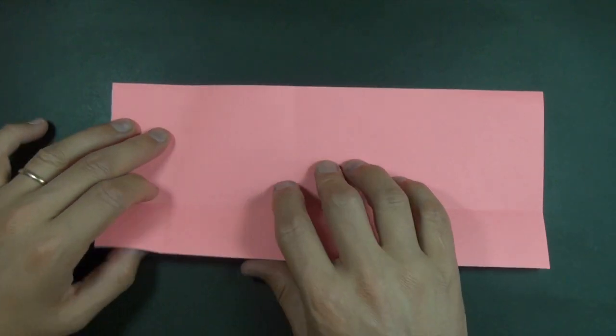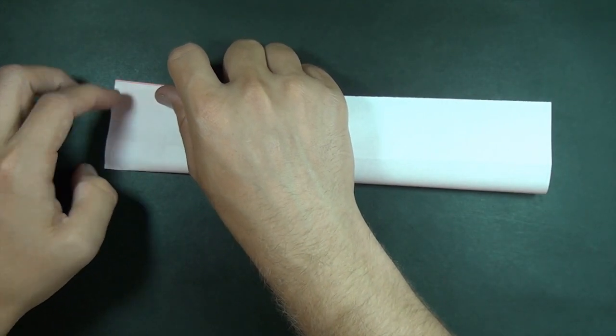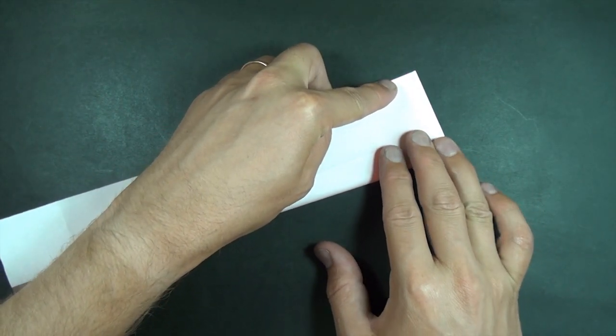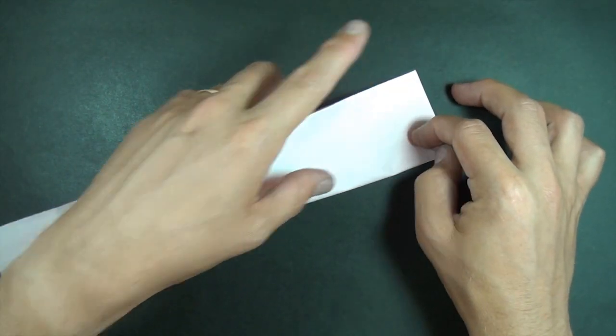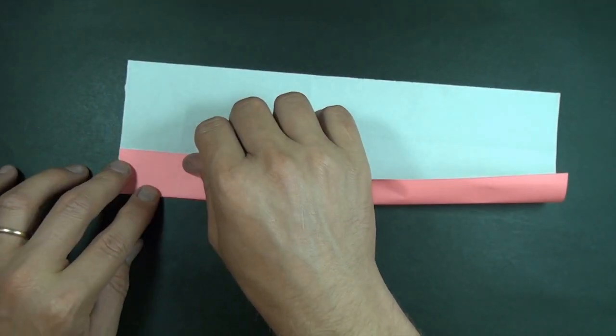Alright, so the first step is to fold in half, but just make a mark right on this side and a mark on this side. And now turn over and fold to your marks.